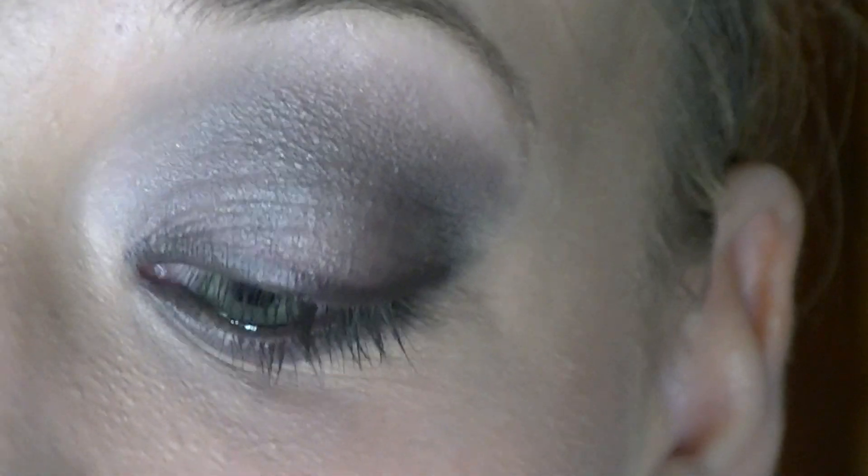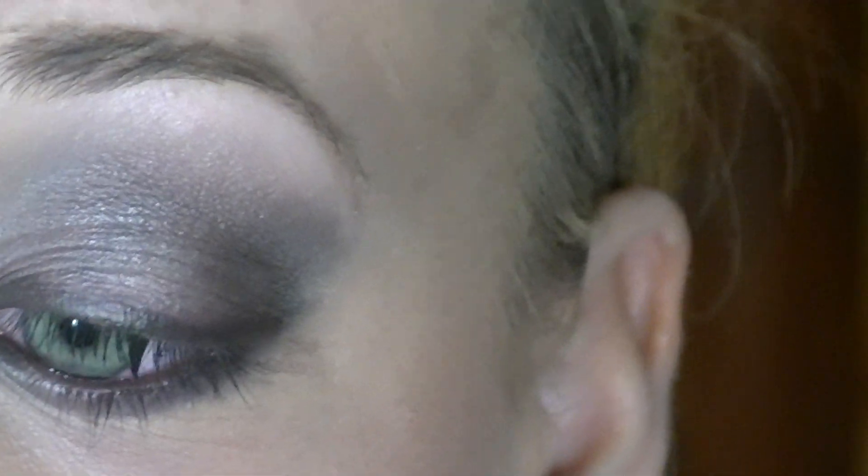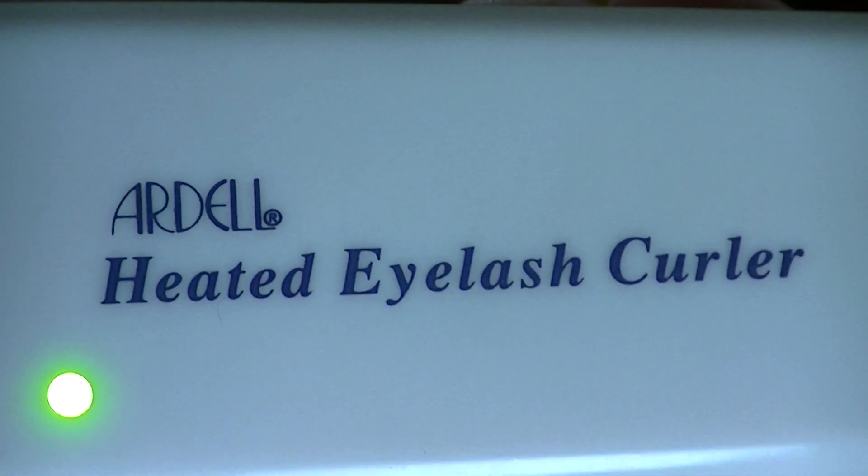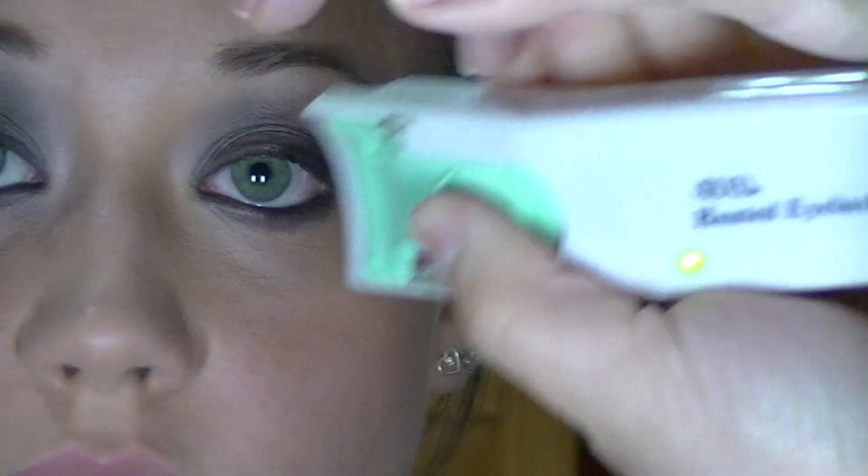Okay, now put on your mascara. All right, she's going to take the Ardell Heated Eyelash Curler. You want to zoom out a little bit so you can see. This thing takes forever — you have to hold it up with your thumb until this little red pad turns clear.